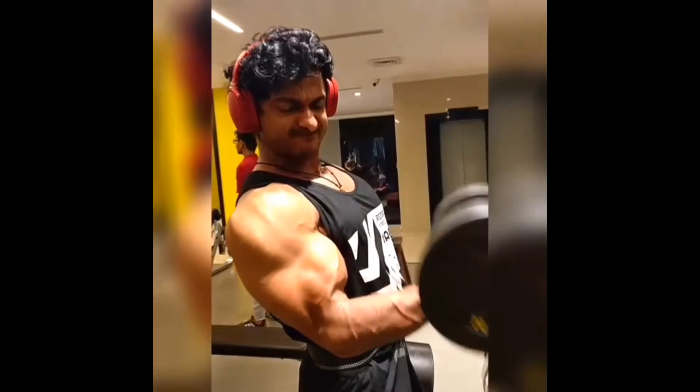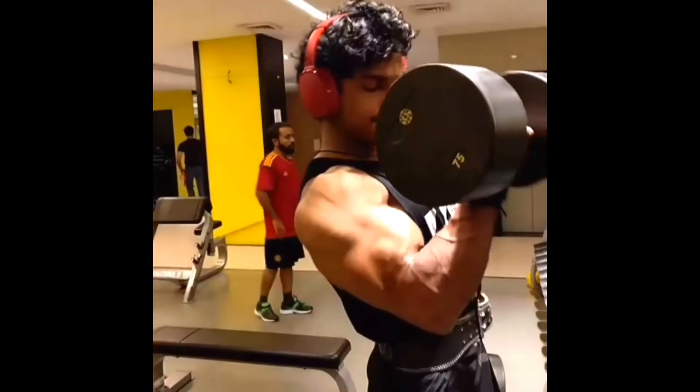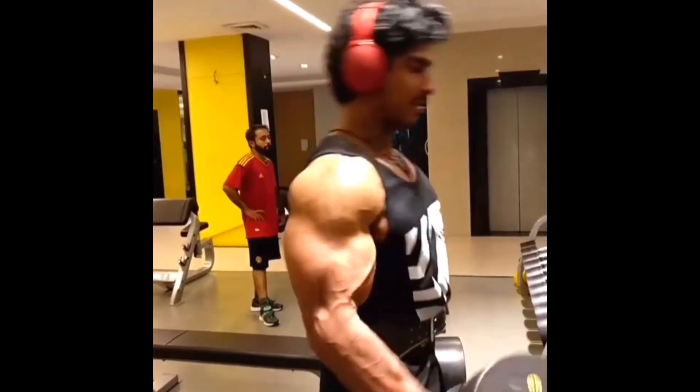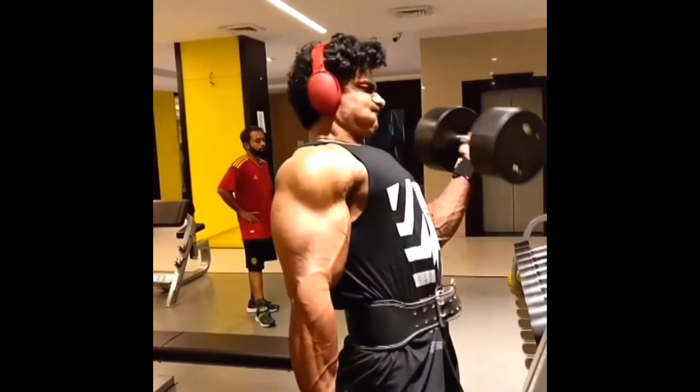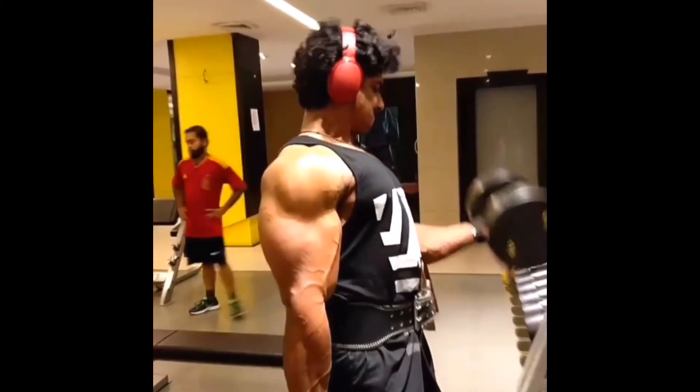The workout starts with your elbows fully extended with your palms facing forward, otherwise called a supinated grip. Then slowly curl the weight towards your shoulders. Hold the weight there for one second, and after that slowly bring it down to the starting position.